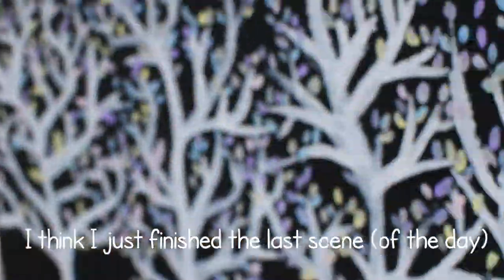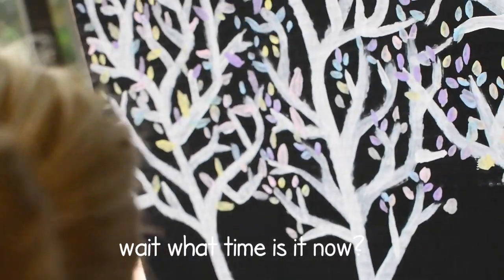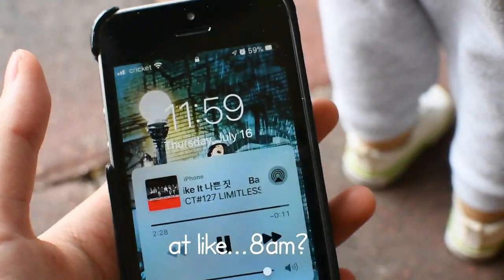I think I just finished the last scene! It's now 11:59 and I started at like 8, so wow.